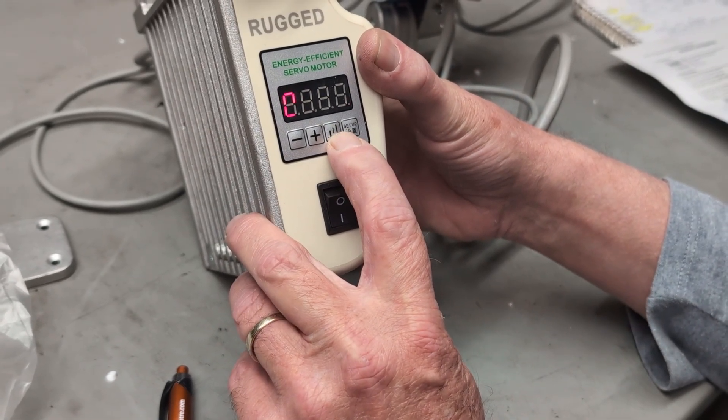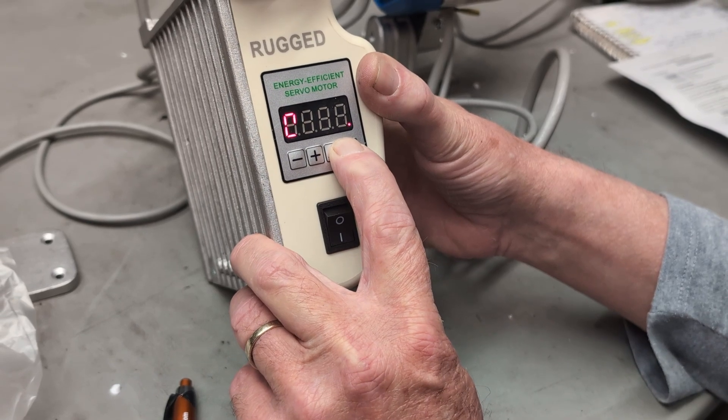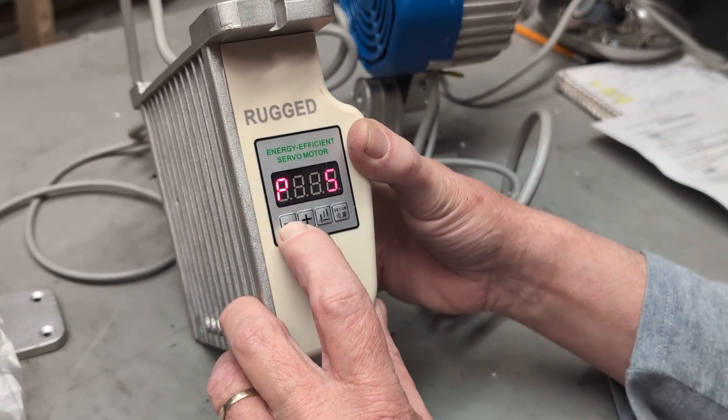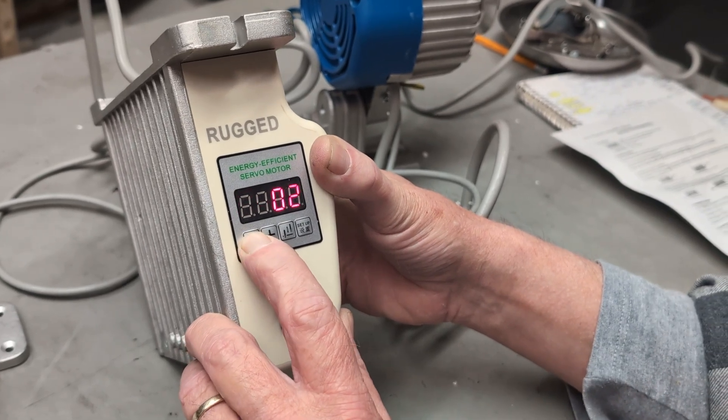To change that parameter, we're going to hit the up/down needle key and the setup key — both at the same time. That's going to bring up P05. If I wanted to navigate away I'd hit the minus key, but in this case I want P05.